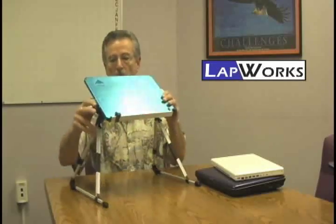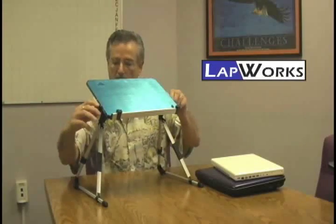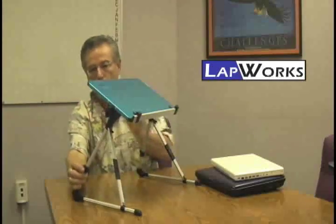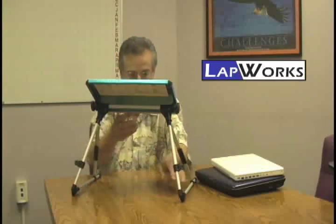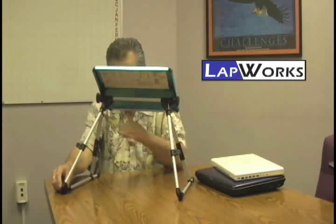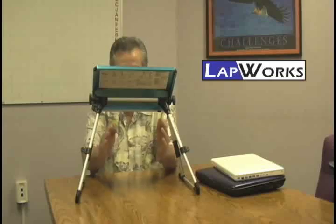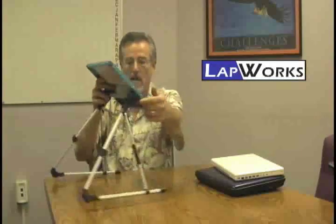So you set the angle. In addition to that, this product can also adjust in other ways. For example, if you release these two little levers in the back, you can actually lift the leg and get a greater incline. And as the legs extend, it widens the base, so you're actually getting more room and a greater stand for your stability while you're working with your notebook.